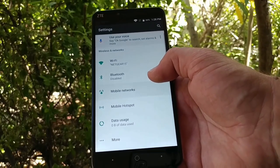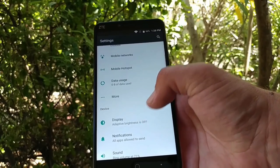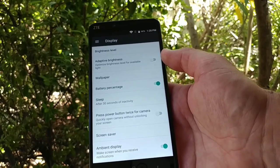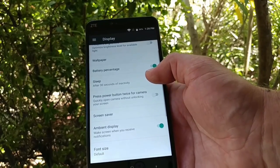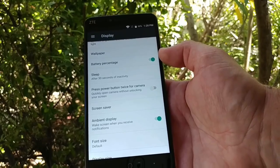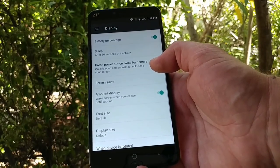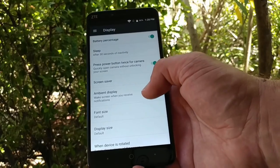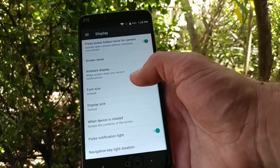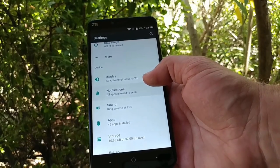Jumping into settings — one thing I want to mention is that this device does not have NFC, so you won't be able to use Android Pay or Android Beam, so keep that in mind. In the display settings, you've got adaptive brightness, battery percentage display, an option to press the power button twice to launch the camera, ambient display, font size, display size adjustment, and a pulse notification light. There are a lot of great features in the settings.